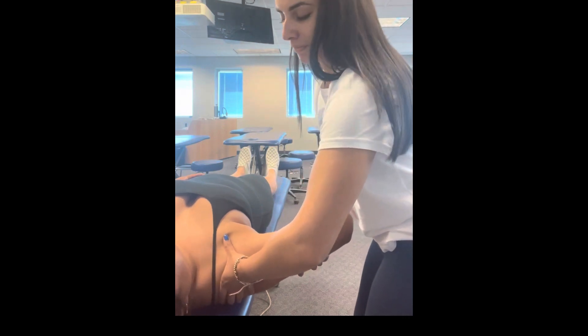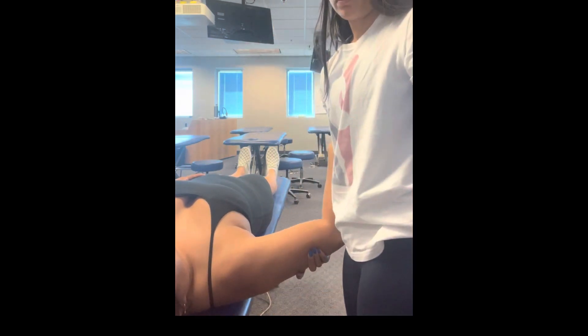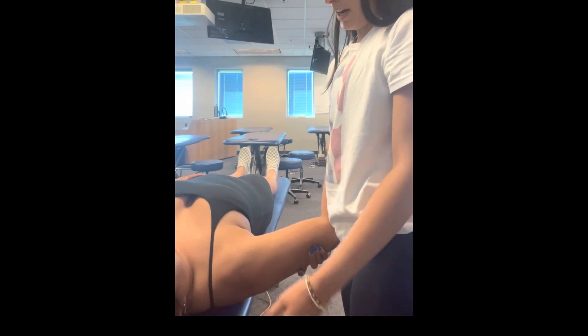I'm assessing how that joint moves, if there's any hyper or hypomobility, and how my patient responds. Now I'm going to do the anterior glide.